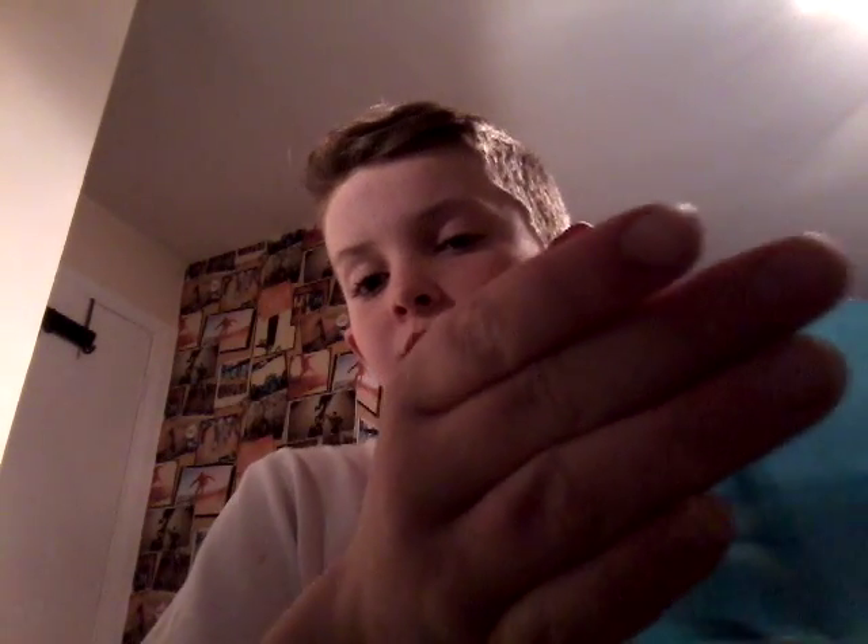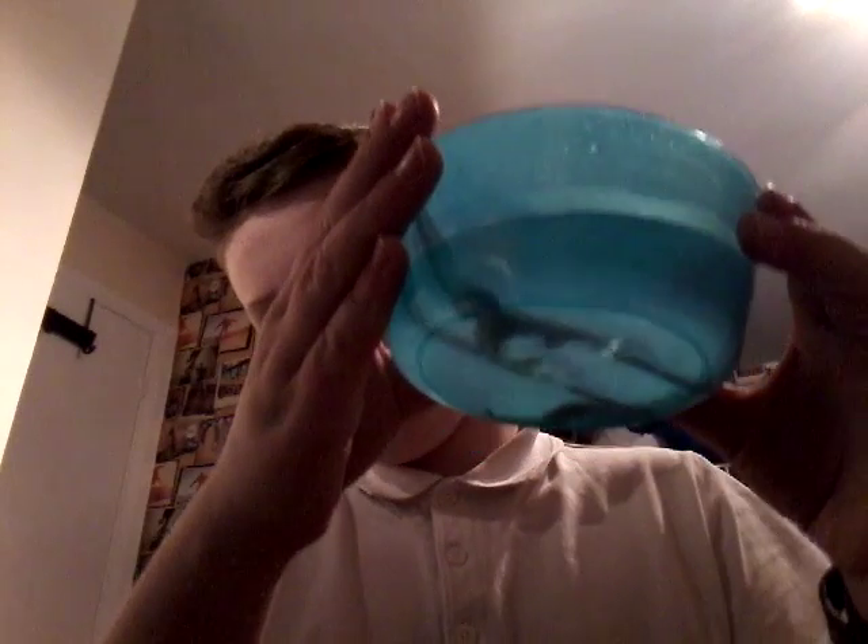Now take the mice over to where your snake is. So right now I'm going to get my snake out and change his water. I've got my mice here — can you see them?